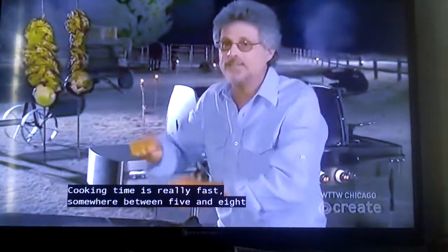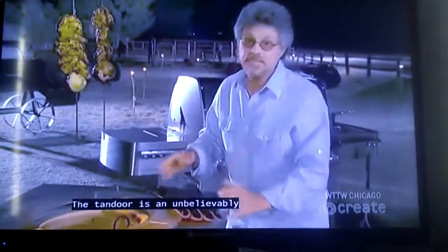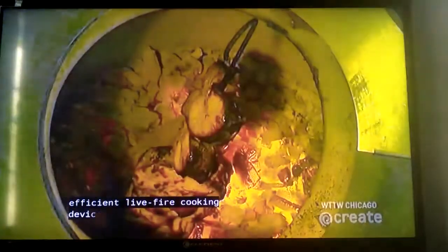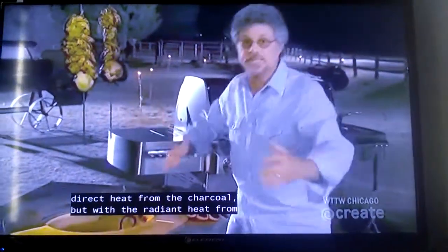Take the skewer with the tandoori salmon and insert the entire skewer into the tandoor. The bottom of the skewer rests on the bottom. Cooking time is really fast — somewhere between five and eight minutes. The tandoor is an unbelievably efficient live-fire cooking device. It cooks not only with direct heat from the charcoal, but with the radiant heat from the thick ceramic walls.